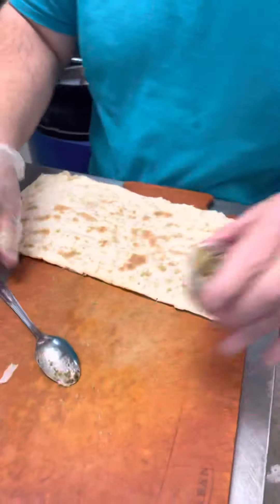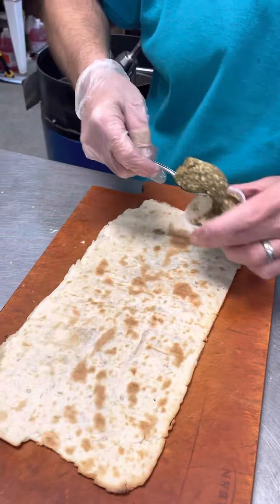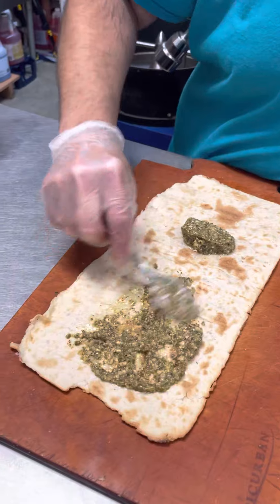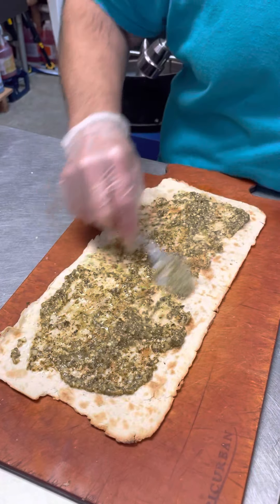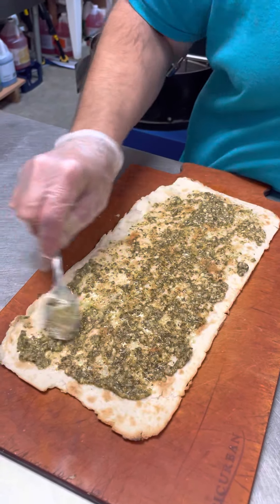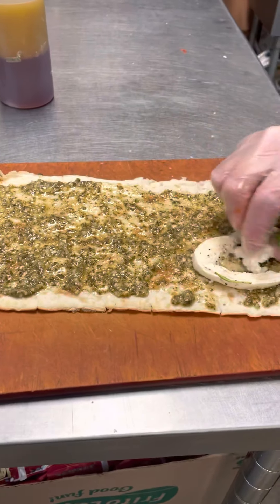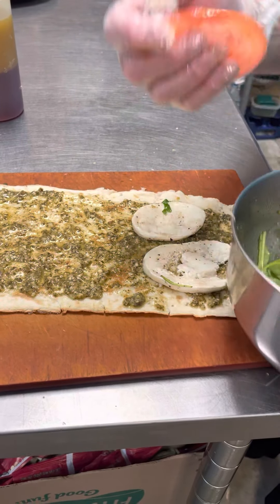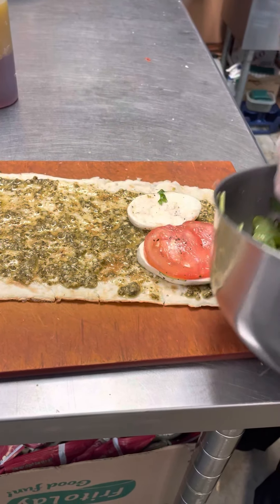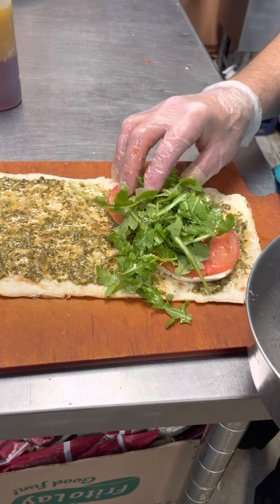Now we're going to spread our pesto on it. This is only for breakfast — we could potentially do it at lunchtime, but no egg, because it's going to get folded. Alright. We're going to start with mozzarella, then the tomato, then your arugula.